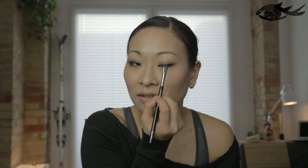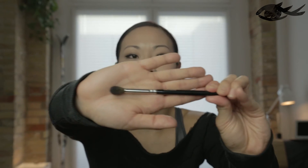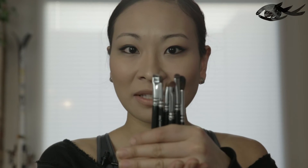The next brush is a large fluffy brush, the 228 crease brush. It's really good for putting highlighter under your brow bone and also blending out. It's a little big for my eye, but for larger or more deeply set eyes it would be great. Also worth mentioning — all the eye brushes are pretty much the same length, which makes them easy to travel with and they feel great in your hand.